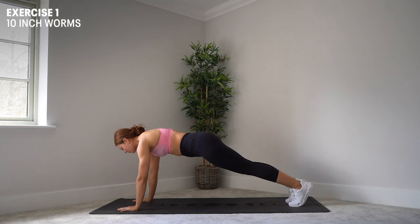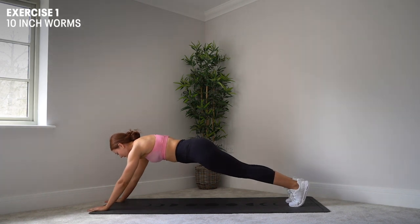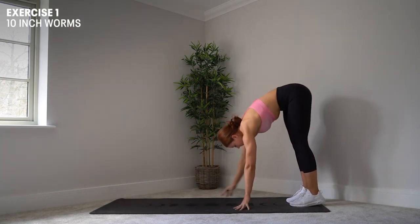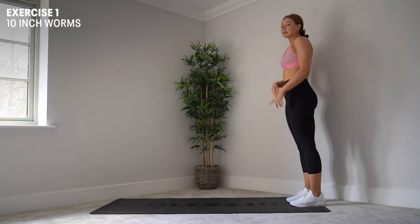Keeping my core engaged and my hips nice and level. You can then inch out a tiny bit further if you can from here to make it even more challenging. Then I'm going to walk my hands all the way back until I'm back to standing, raise myself up, and we're going to repeat that.